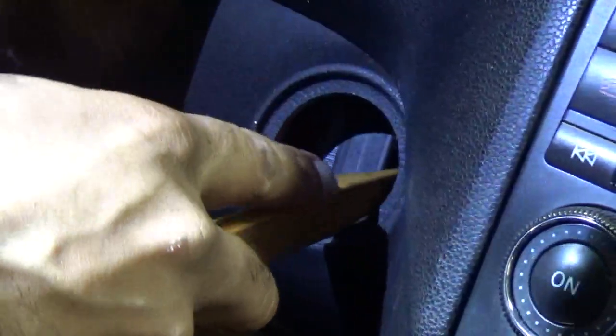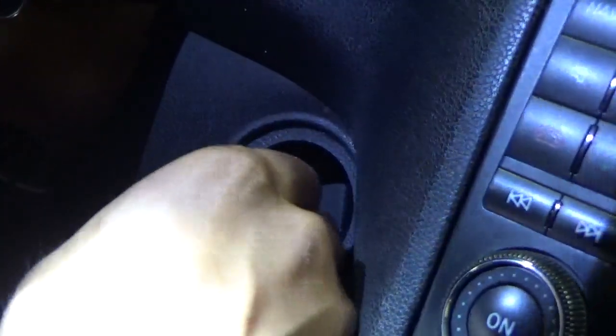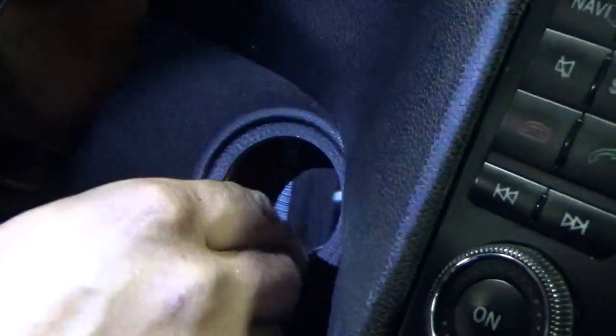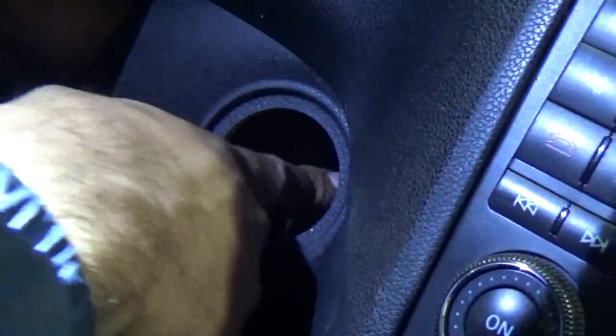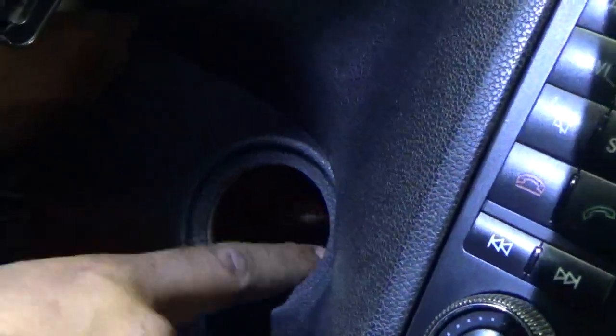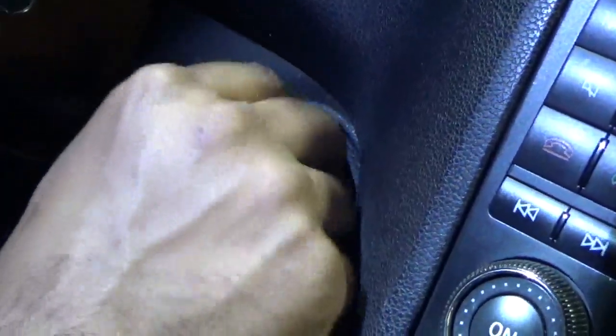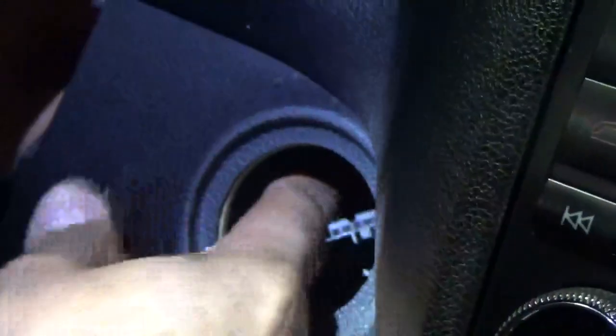I'm disconnecting the electrical connectors. One is out. The second is still attached, so I'm going to push the second one out. Now we have both connectors out. I'm going to fish the ICE out.